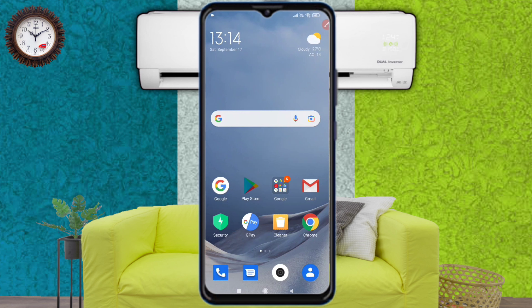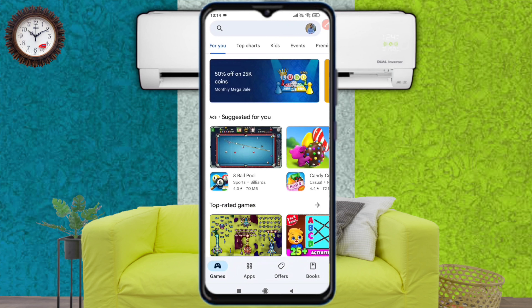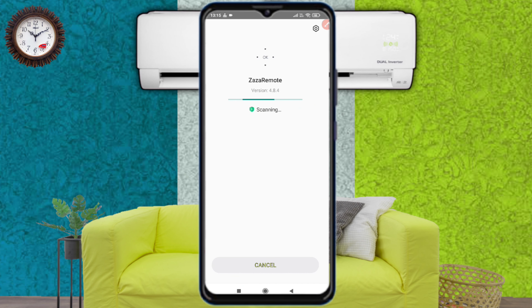Now we go to the screen of our mobile. Open the Play Store, search for Zaza Remote, then download and install it. Zaza Remote is now installed.